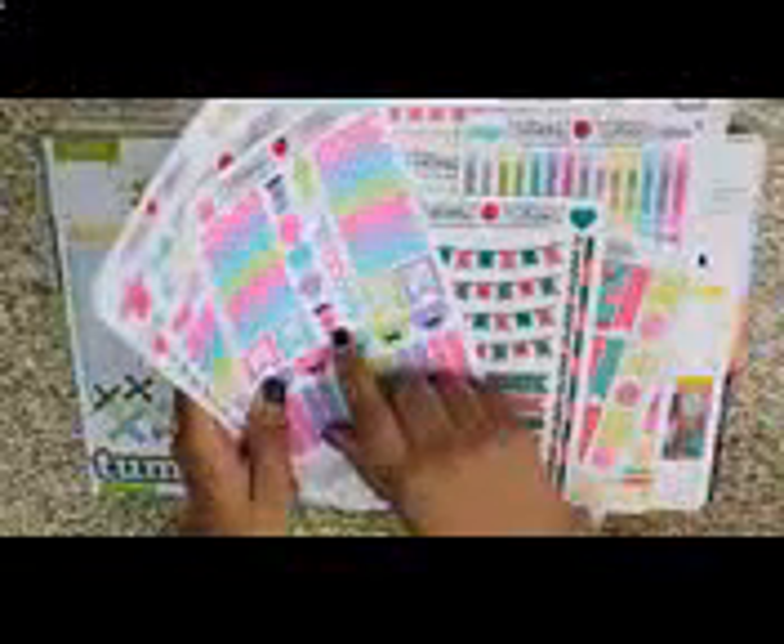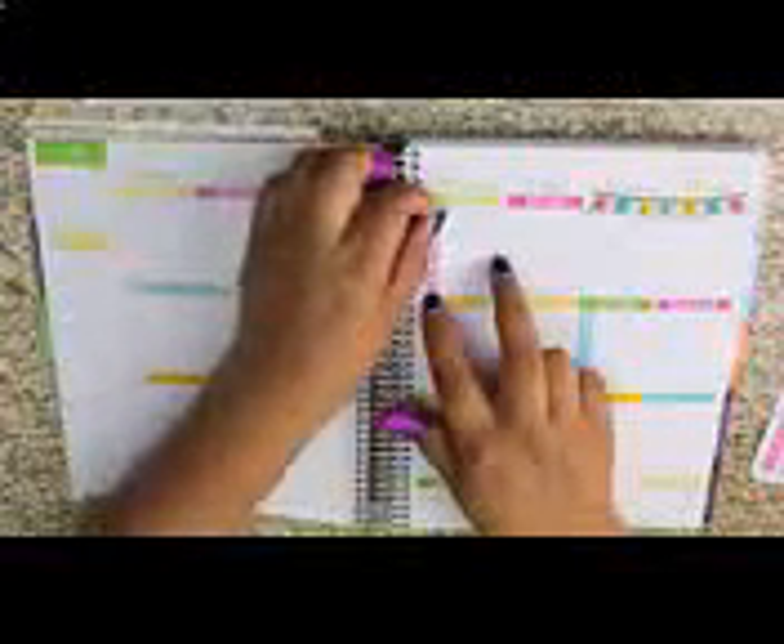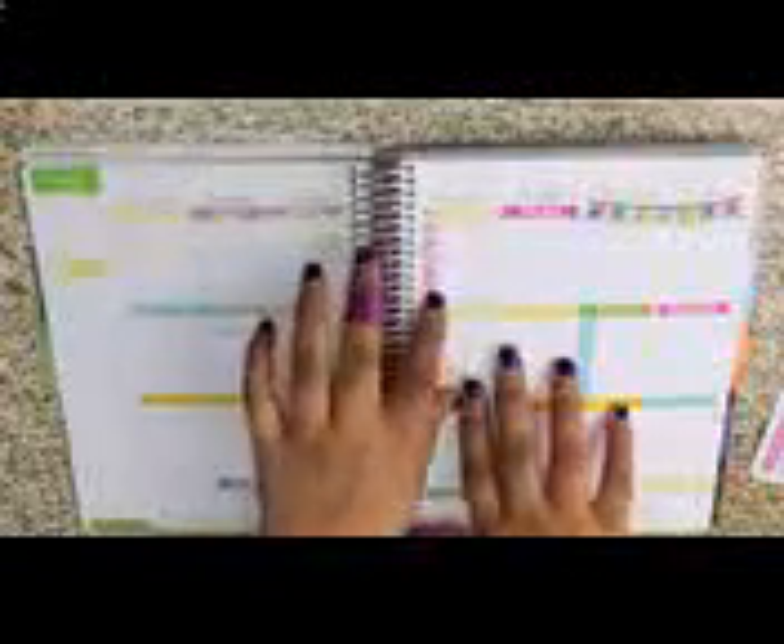Another shop I've absolutely been loving is Lily Top on Etsy. She has some of the cutest, colorful, kind of kawaii design stickers. I really love them, especially the car, the coffee cup, and the check marks — everything about her shop is amazing. I didn't feel this matched the Tumblr theme we were going for today, but if you aren't really into the Tumblr theme, you can totally decorate your planner with just a ton of stickers. I do find that the Tumblr theme is more up my alley and my style, but I just wanted to give you guys an option.